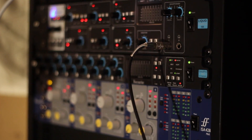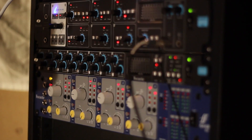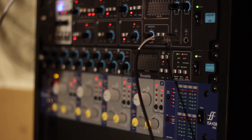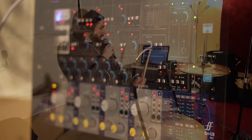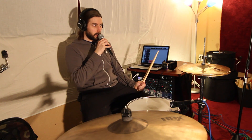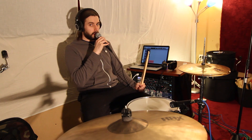I've got a Focusrite Liquid Sapphire 56 interface, an Octopre MK2 Dynamic, and an ISA-428 Mark II preamp. I just want to set up a few of my drums here with four microphones and see what the differences between the preamps sound like.